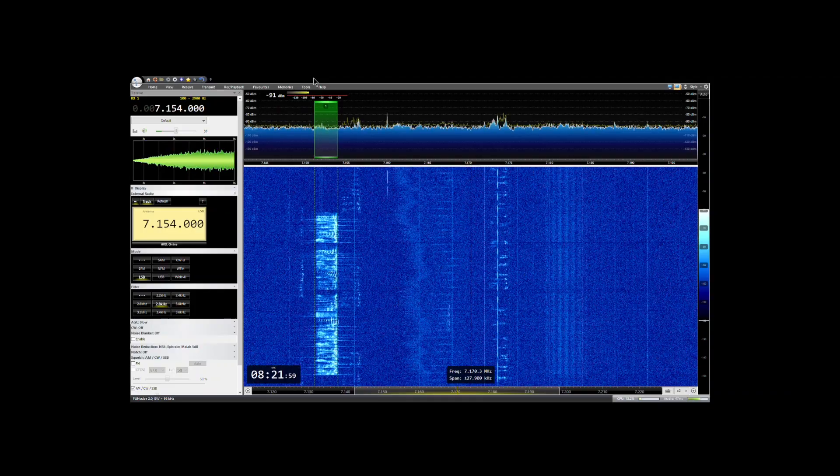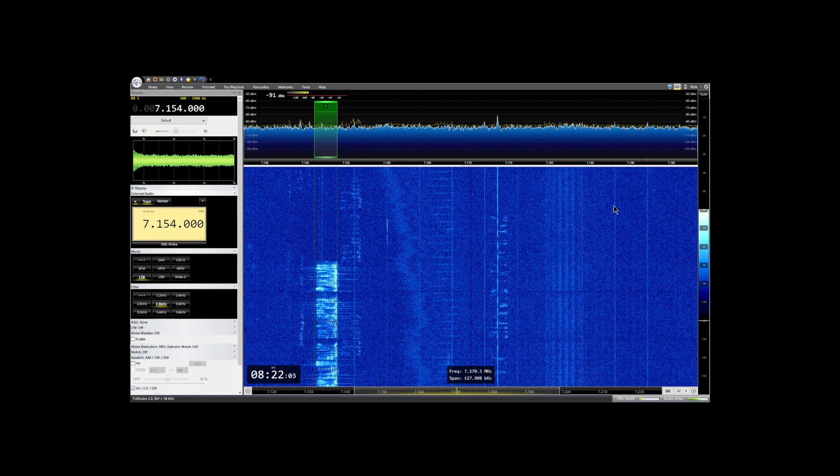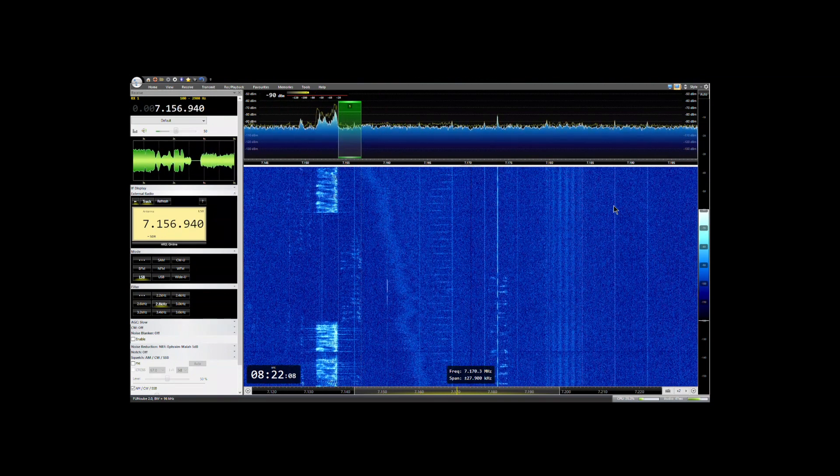By using an SDR dongle, an SDR receiver, and a piece of SDR software, I get a good visual representation. It also gives me access to computing power and the ability to use software for digital signal processing, which gives me an abundance of options around filtering and dealing with the noise that we have in an urban environment. You can really improve the audio reception as well.